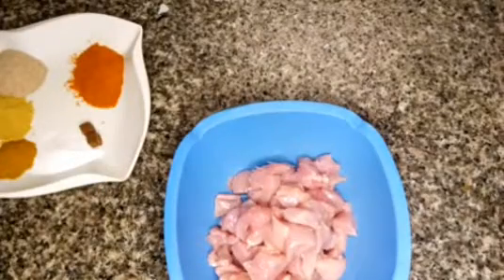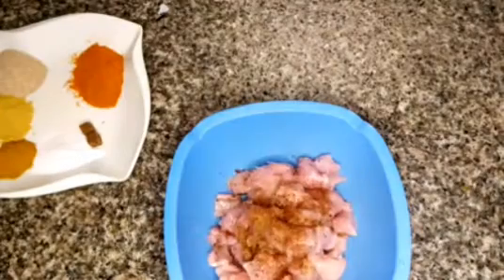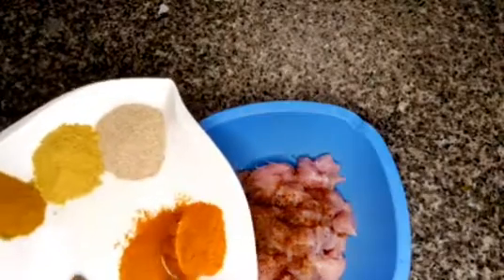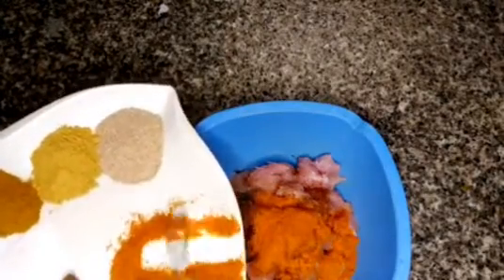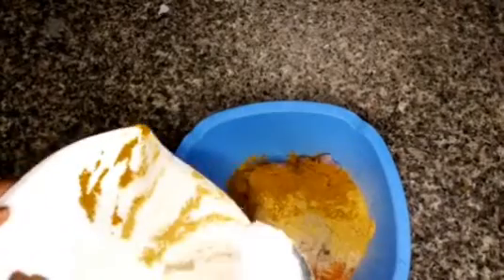We start by marinating our chicken breast. First we add our seasoning cubes, then we add our other spices: pepper, garlic powder, ginger powder, and suya spices. I prefer adding suya spice to make it a bit spicy — you can decide not to, of course. Then we add our salt and mix. I prefer using my hands to mix rather than a spatula, but you can use a spatula if you prefer.